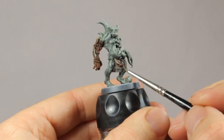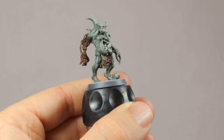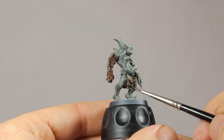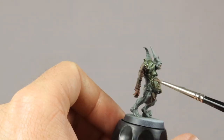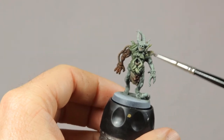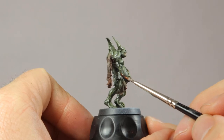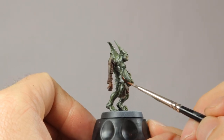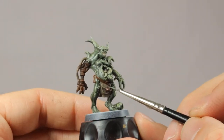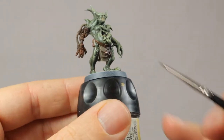Time to add some shading. I'm applying Agrax Earthshade to all the parts that I had painted in Rakarth Flesh earlier — so that's the hose, the maggots, the loincloth and his teeth. Then I shade all the flesh with Athonian Camoshade. This ties the layers of dry brushing together and it makes his skin look a bit less dusty. I figured he could use more brown tones so I decided to do his belt and pouches in Monfang Brown. While that dries, I'm applying a little bit of Nylac Oxide to the Nurgle icon to give it a bit more of a worn look.